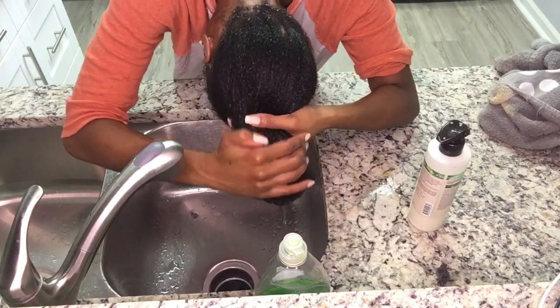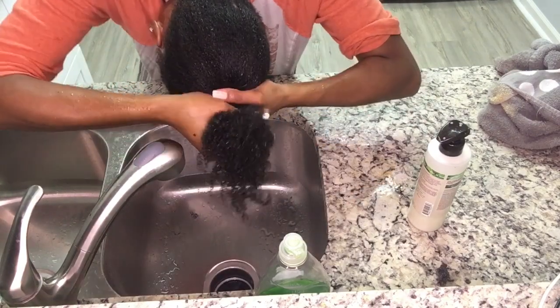I'm going to go ahead and rinse the shampoo all out of my hair. The shrinkage is so real. Oh my gosh.